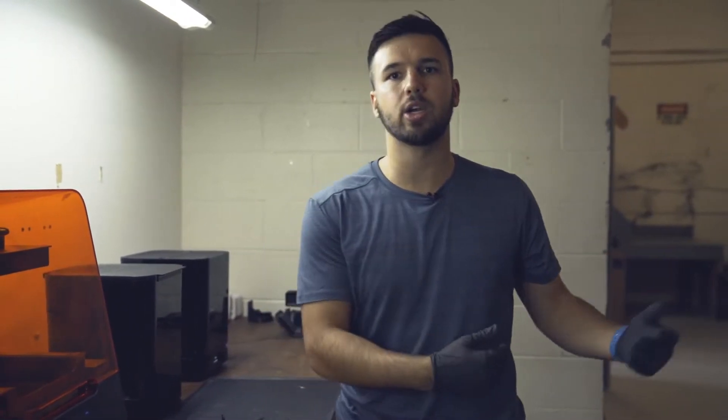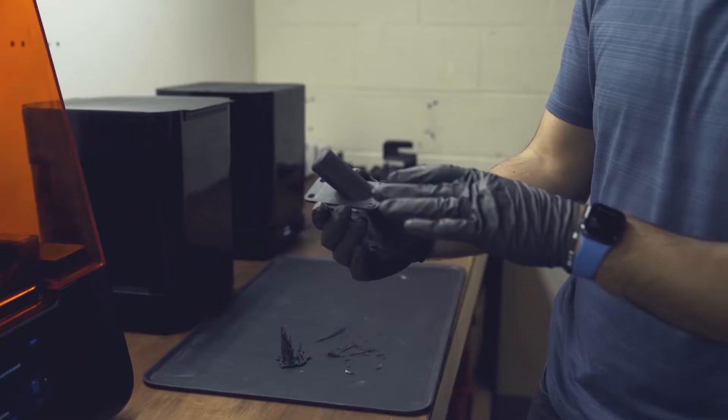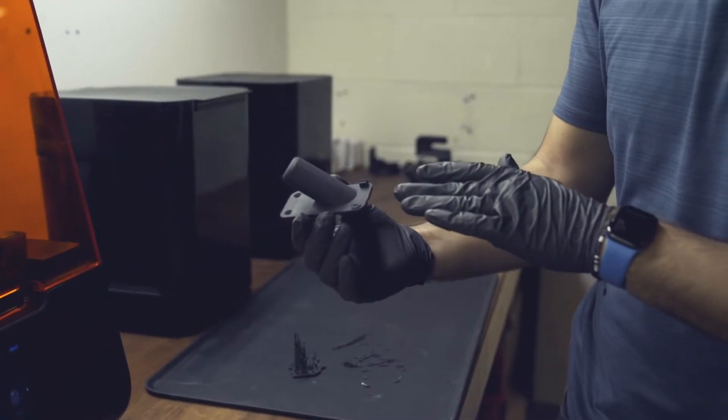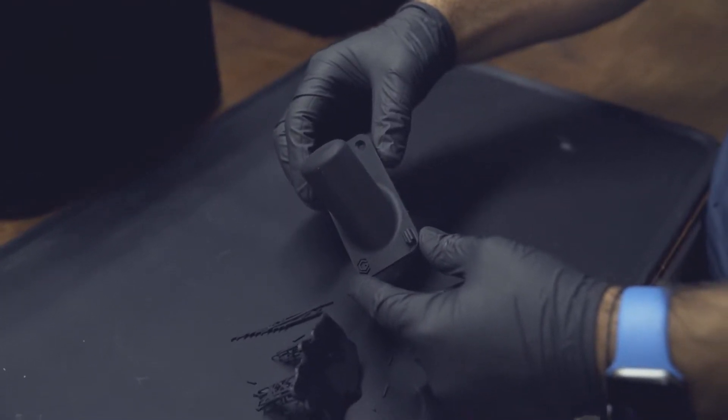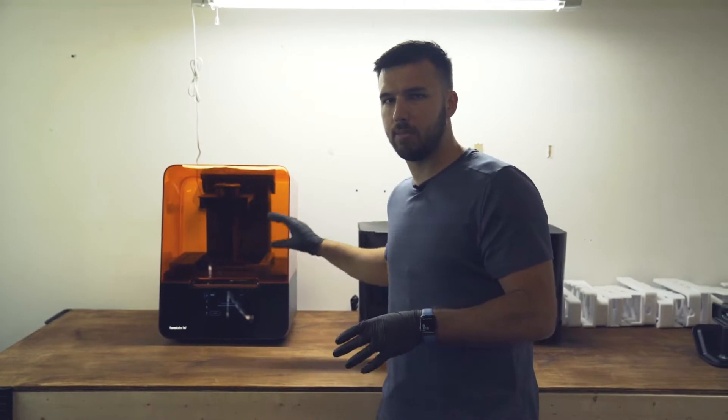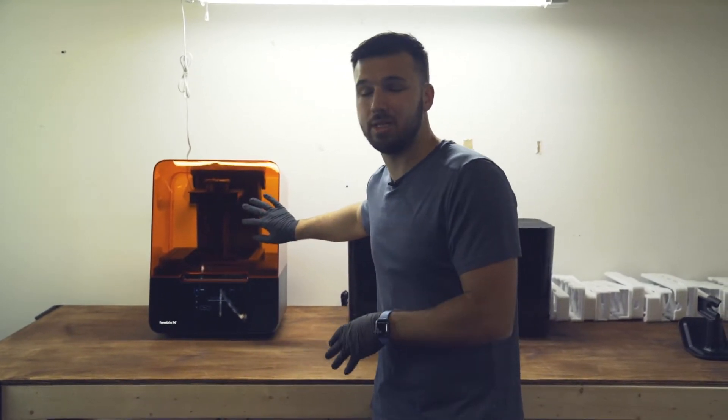The biggest difference between the two technologies is how crisp and clean a resin print comes out versus FDM. With FDM you can really see those layer lines, but with resin printing you can't really see those layer lines.